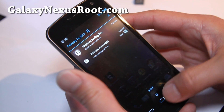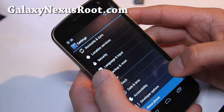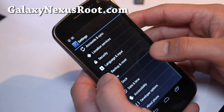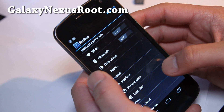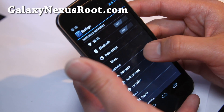It says AT&T. Let's go to settings. I think this is probably one of the best ROMs out there, along with the Apex ROM I like, and also the Gummy Nexus. I think these three are the best.